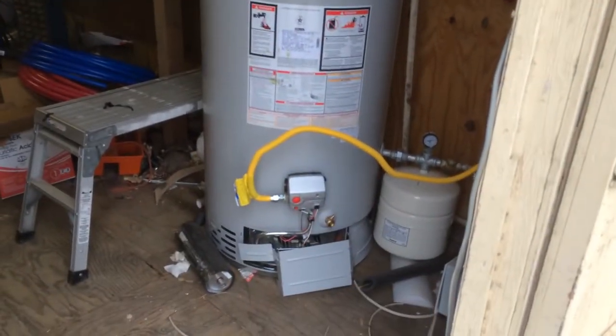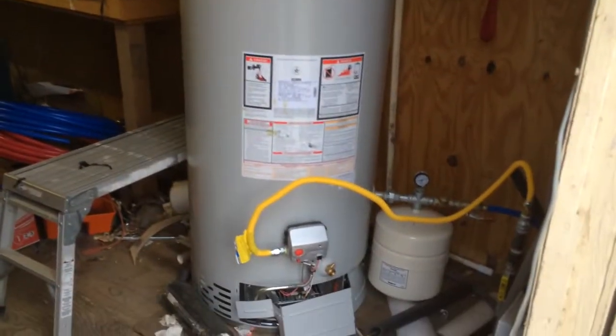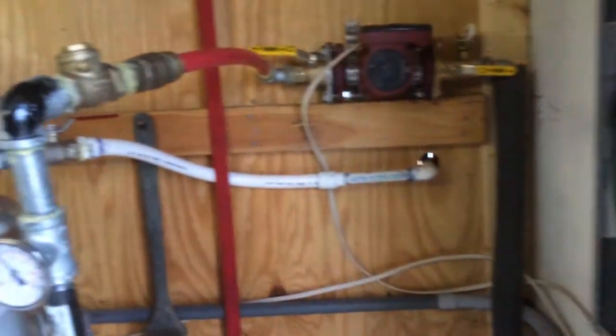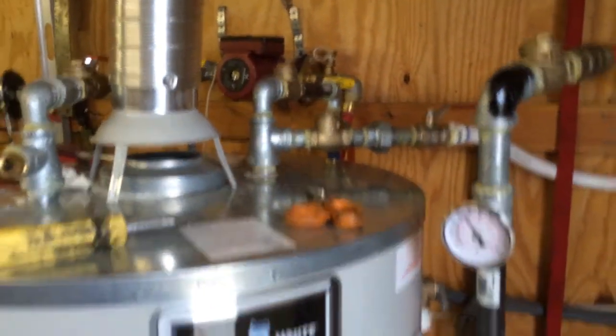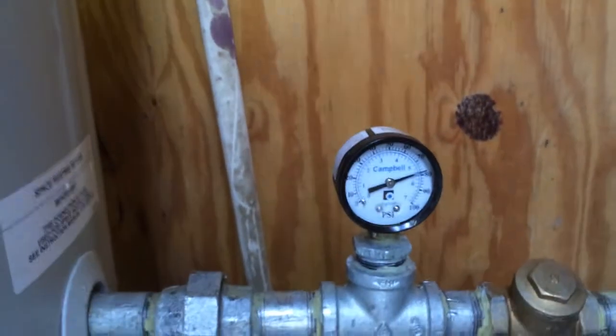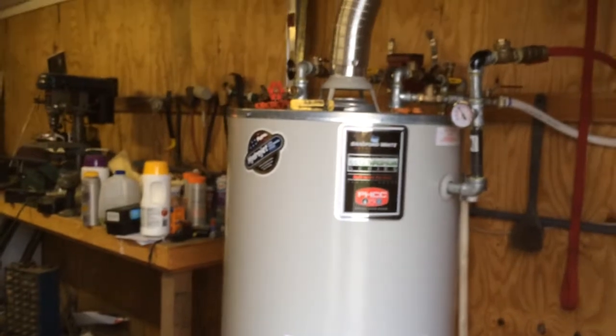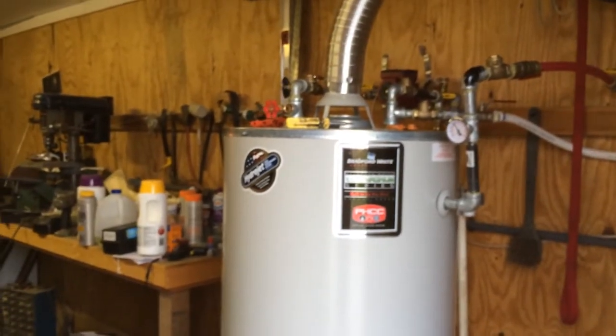The hot water heater itself is basically on all the time, just like it would be for the home — constantly keeping the water warm. The insulation is really good. It's fed by my well right here with a check valve that keeps it pressurized. The pressure is close to 80 PSI. There's also an expansion tank in case of a problem, which keeps the system from boiling and keeps everything nicely pressurized.